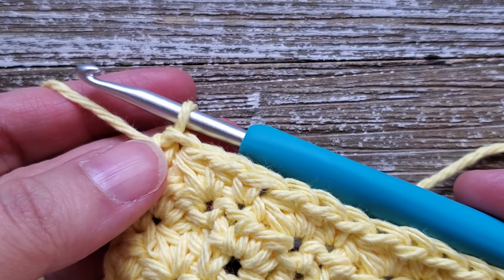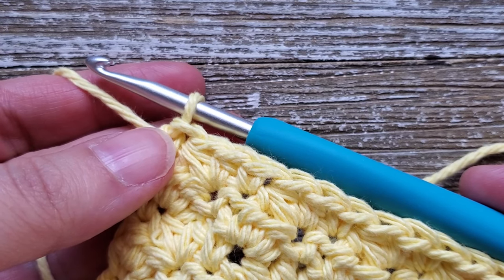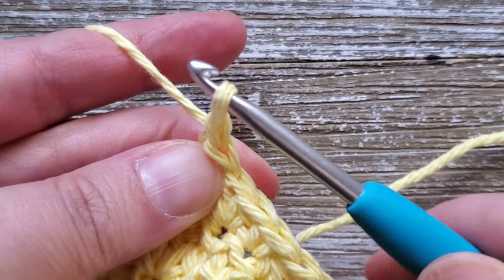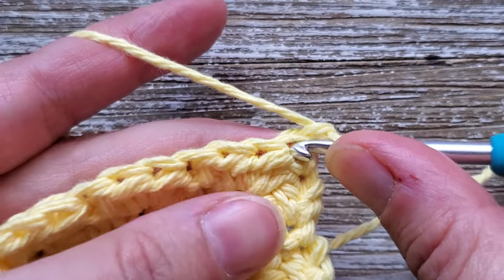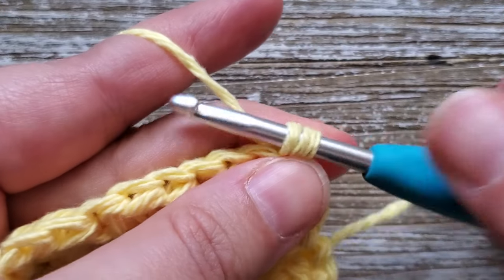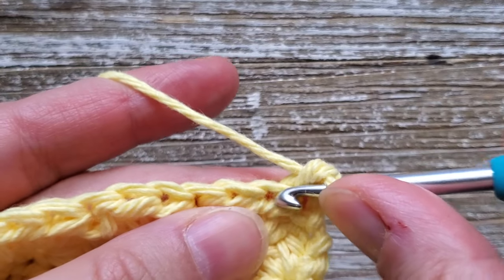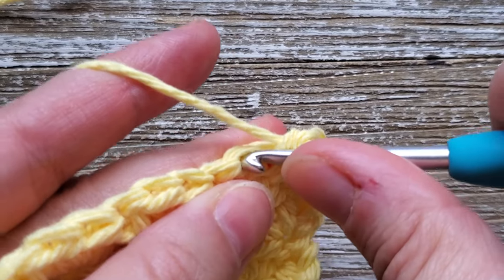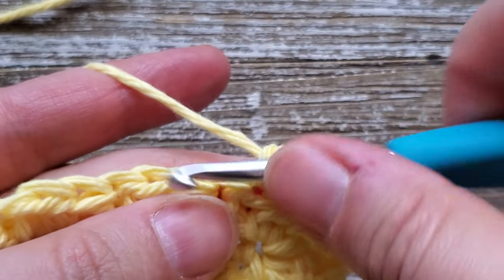Once you're at the end of row 21, for rows 22 through 24 we're going back to single crochet stitches. Chain one, turn your work, and starting in that first stitch do a single crochet, then continue doing single crochets all the way across your rows. Do that for the next three rows up through row 24.